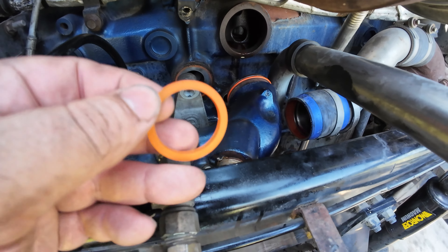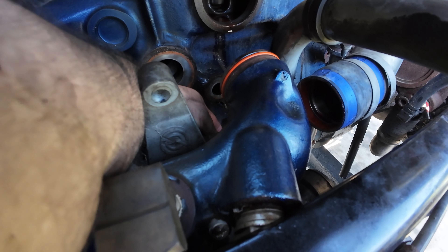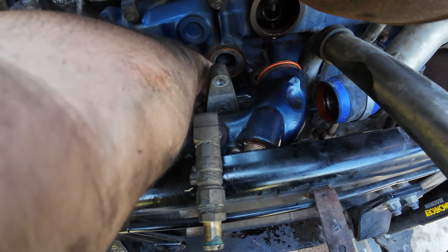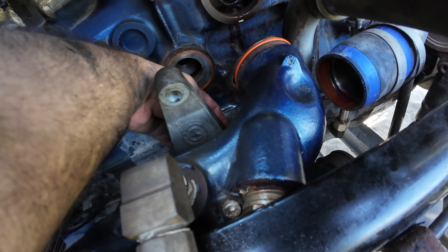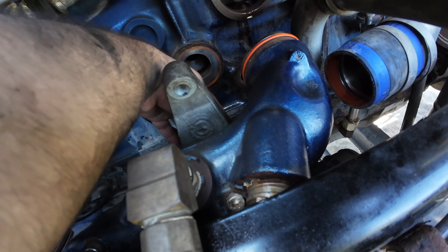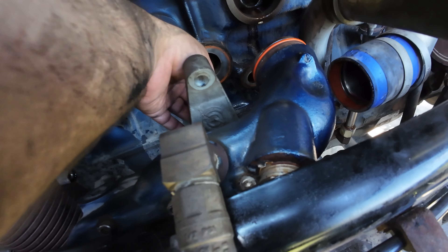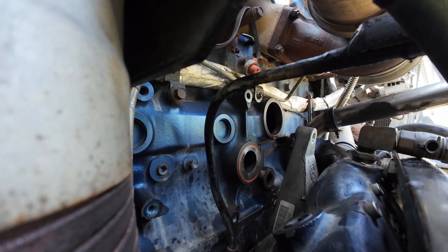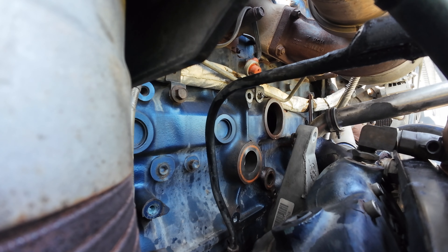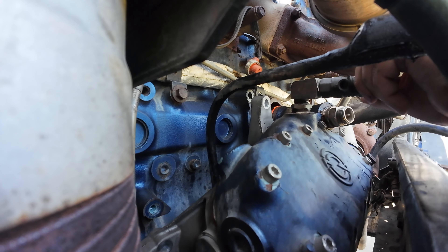We're gonna go ahead and put these new o-rings on. The small one goes on right over here — okay there it is. And then this bigger one goes on right here; kind of feel with your fingers to seat it properly. I've been told I have magical fingers — I don't know what that means, but hey. Okay, I think we can go ahead and put this thing back on. It's very heavy.